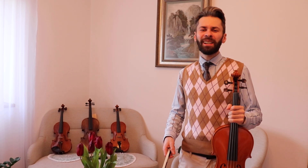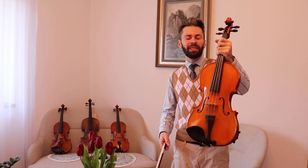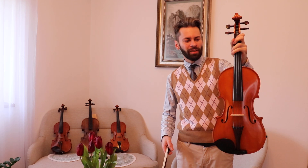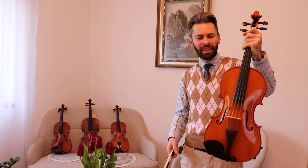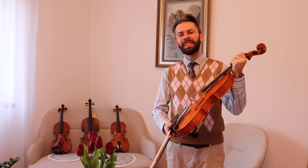Hi guys! So today at Total Musica Music Shop we will be testing a Viola Strat model made in 2022. As you can see it has some very nice and gorgeous colors to it — orange type. And it also has a very bright tone to it. So let's give it a sound test.